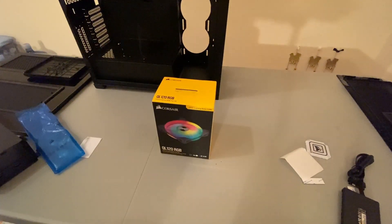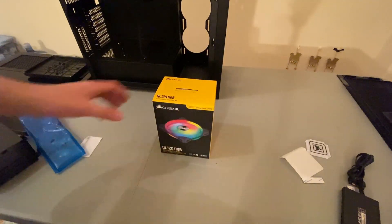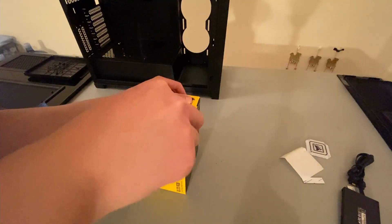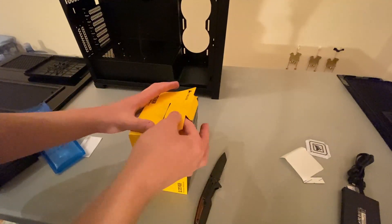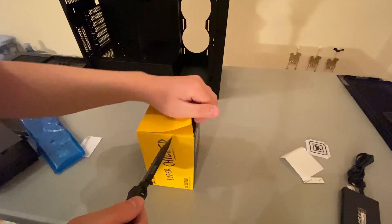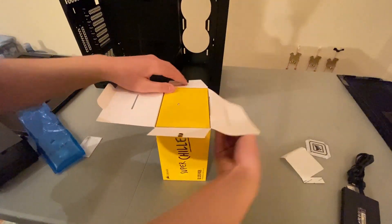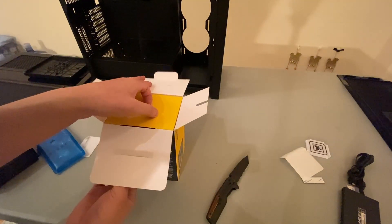What's up everyone? Today we have the Corsair QL120 RGB 3-pack of fans. It's about $109 for three fans, which is kind of pricey in my opinion, a little pricey for fans. But they're worth it because they're really nice fans.